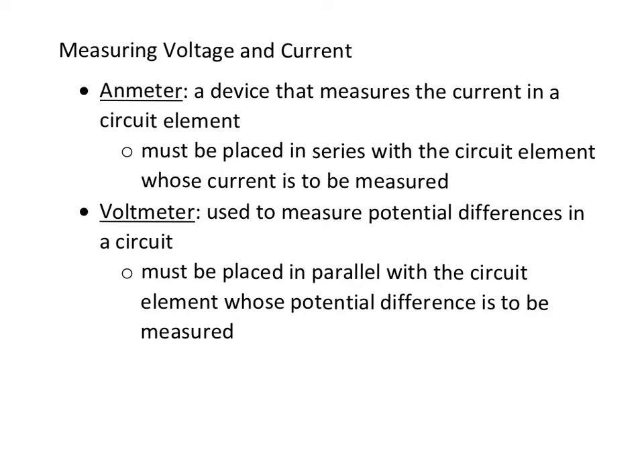There's a voltmeter, which is used to measure potential differences in a circuit. Potential difference is the same as EMF, it's the same as voltage, and you need to put it in parallel with the circuit element, because voltage is the same across parallel. So current is the same in series, voltage is the same in parallel — that's why you put a voltmeter in parallel and an ammeter in series.